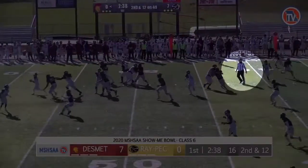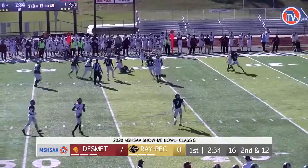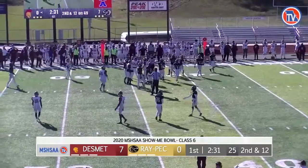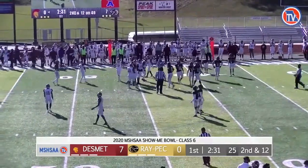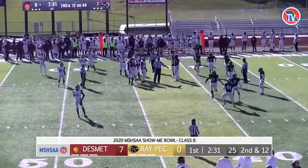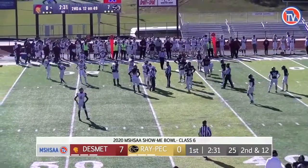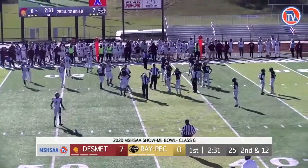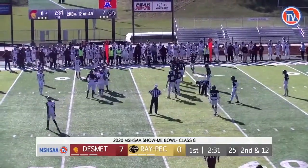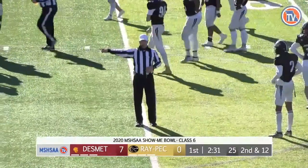Great pick up by the umpire for the illegal man downfield. However, the umpire fails to signal to stop the clock after the ball is declared dead. If the crew is using the wireless communication device, we'd prefer that the umpire communicate that the foul is an illegal man downfield via his wireless communication device, as opposed to providing the signal to the referee. One could argue that it is obvious that the offended team will accept the five-yard penalty and replay the down here. However, the referee does a nice job of confirming that the head coach of the offended team would like to accept the penalty.